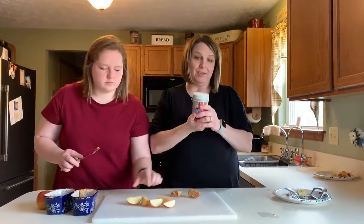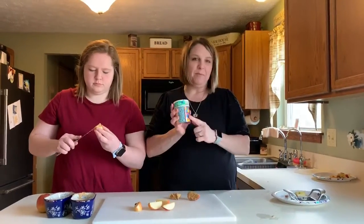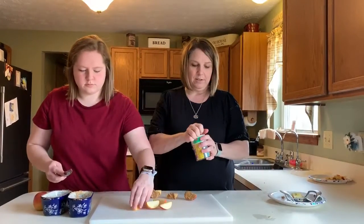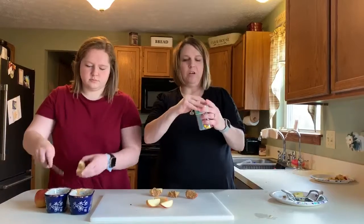And then we're gonna put some sprinkles on top and we have all kinds of sprinkles. We have stars, little tiny circles, we have cupcakes, sprinkles — all different colors so you can pick whatever you want. I think I will do the stars.